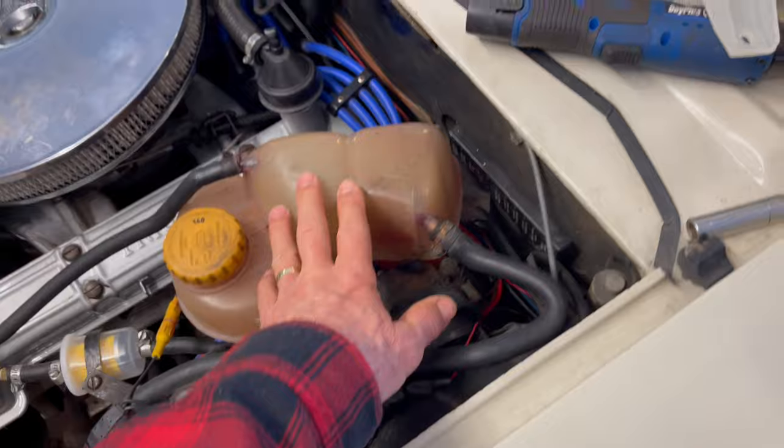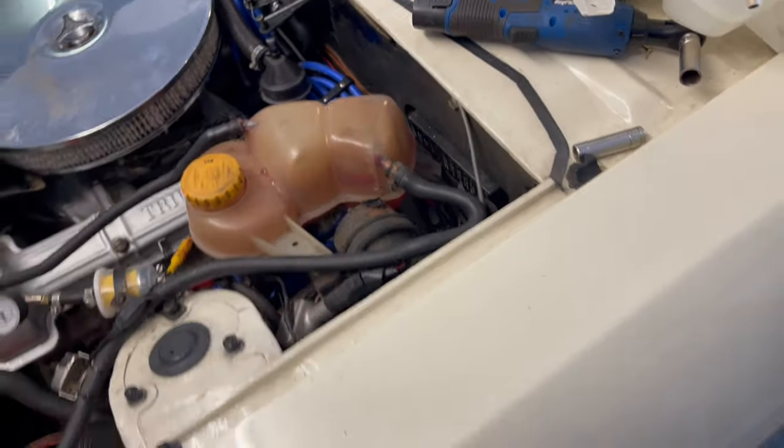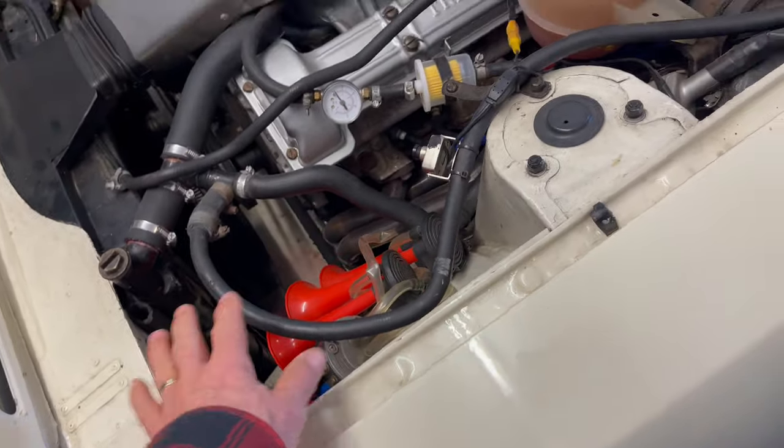So it's very important, I believe, to have a raised expansion tank, and this probably applies to a lot of old classic cars. Certainly the Triumph Stag is quite common to have the expansion tank in that sort of position — quite low down.